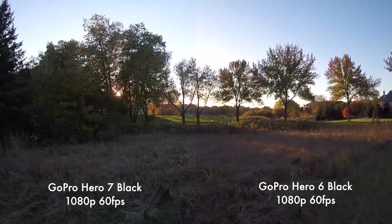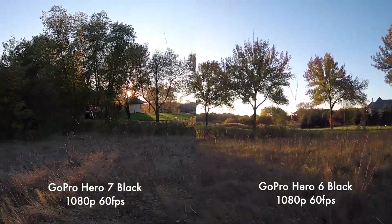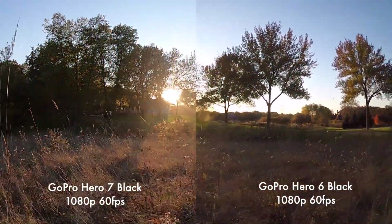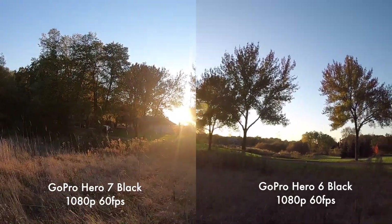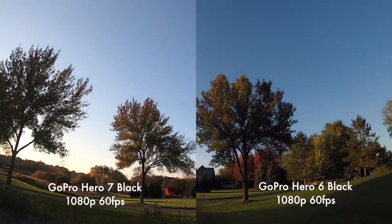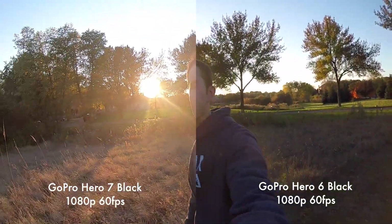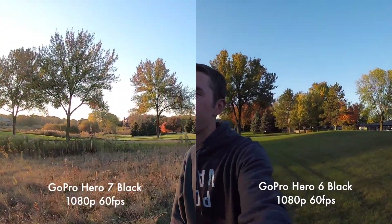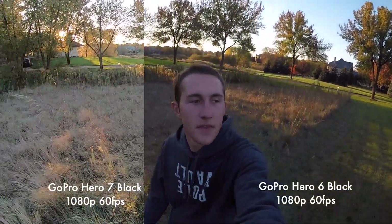One of the biggest things you'll notice is the HyperSmooth stabilization that the Hero 7 has. You can turn that off but in this test I left it on because that's an awesome feature. Otherwise in terms of actual quality at 1080p these do look very similar. With the Hero 7 there seems to be a slight difference in textures, especially with skin tones. I'm not sure if that's some sort of processing they're doing but I think it looks pretty darn good.